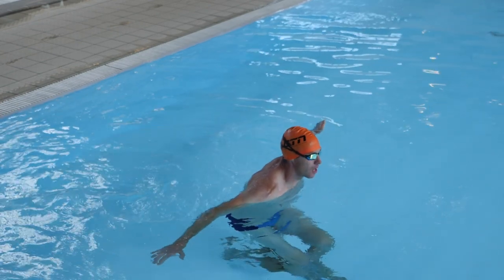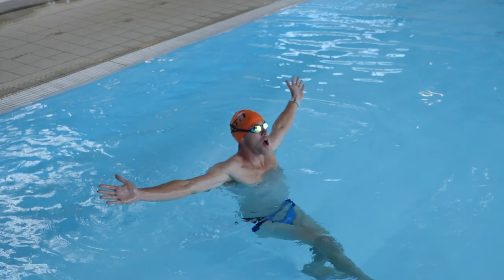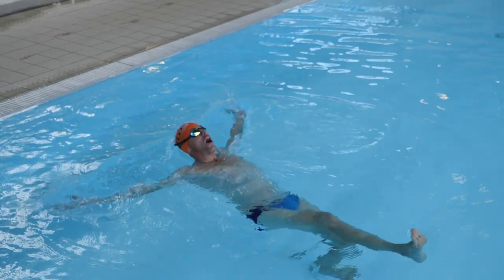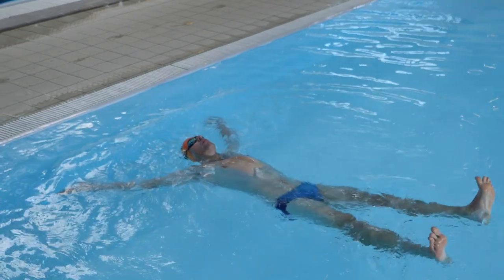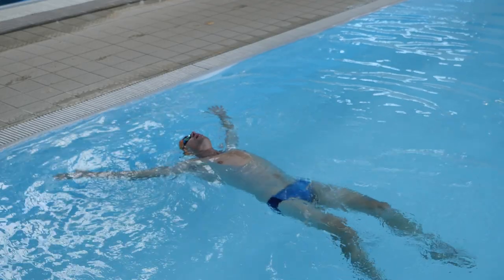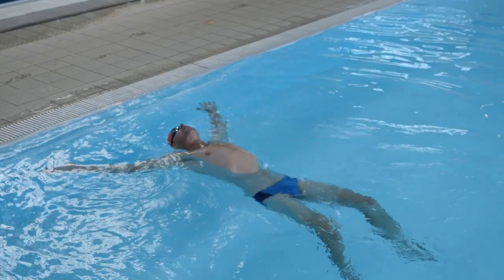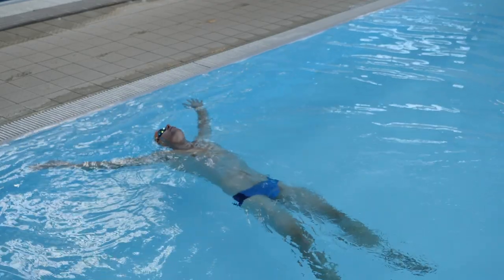Back floating might seem an easier option but you'll probably find it harder to get your legs to float. This is usually because your head is too high, so try looking at the ceiling just behind you and push your hips upwards. It can take some practice, but with a full lung full of air you should be able to relax here. If you can find that position, try experimenting with breathing in and out and see if you can feel your body sink and rise gently.